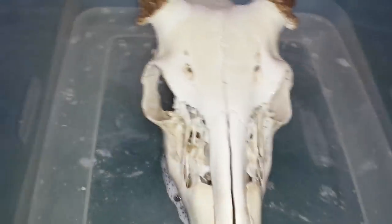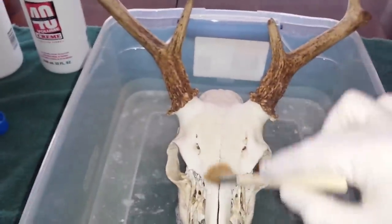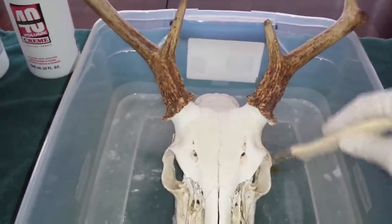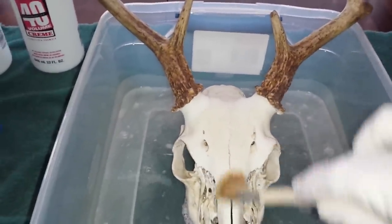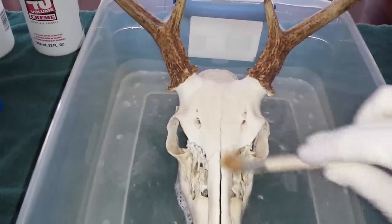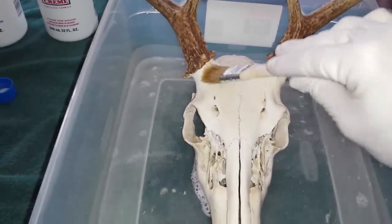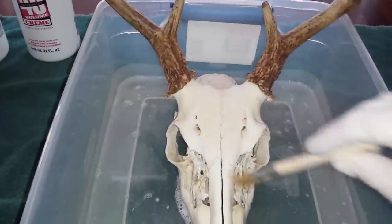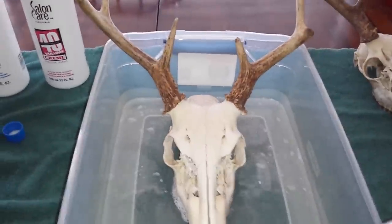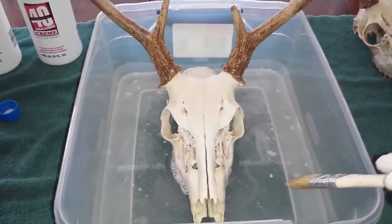From this point, use your brush and paint him up really good. To get the right brightness you want, you're going to let him sit and keep re-soaking him every six hours. But there is a little bit of a trick to it — once I get him nice and coated, we're going to come back and I'll show you that trick. This is the Two Chicks That Hunt, and we'll be right back.